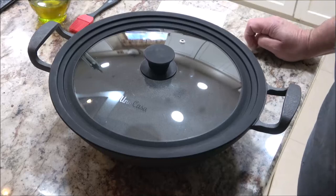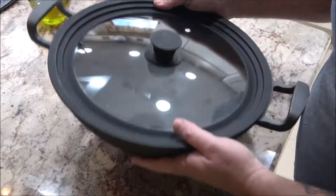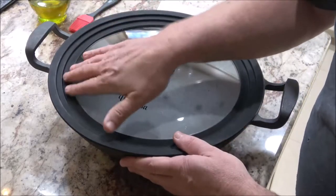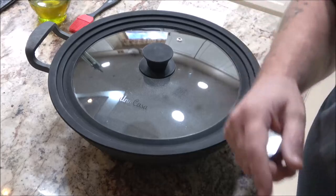Hey everyone, Shave Bear 1000 here. Today we're going to be seasoning this wok. It's not hard to do, it's real easy. There's a couple different ways you can do it, but I'll show you how I do all my cast iron. Stick around.